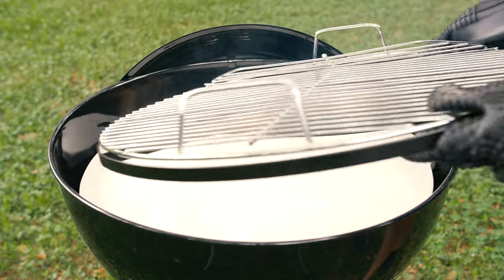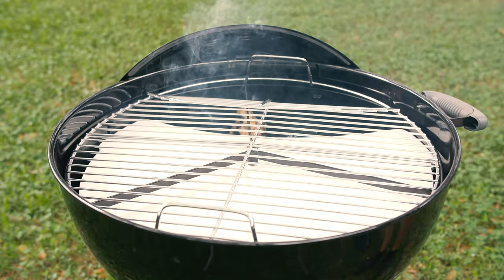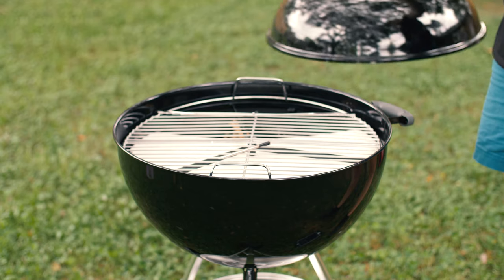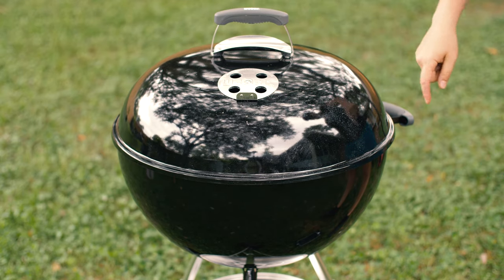Since this is the 22-inch original Weber kettle, the grates that come standard are not hinged. I would recommend upgrading to grates like these if you plan on smoking a good bit. Now for the lid, just make sure the top vent is over the side where you'll be cooking the chicken. This will force the smoke and heat to draft past it on the way out.